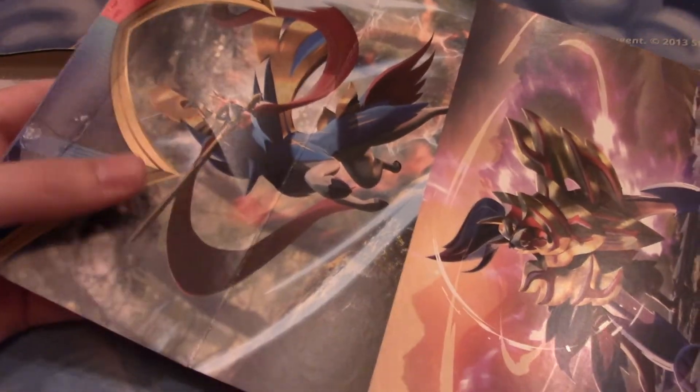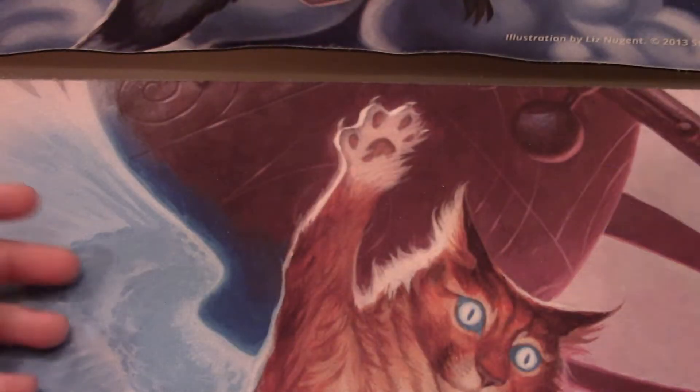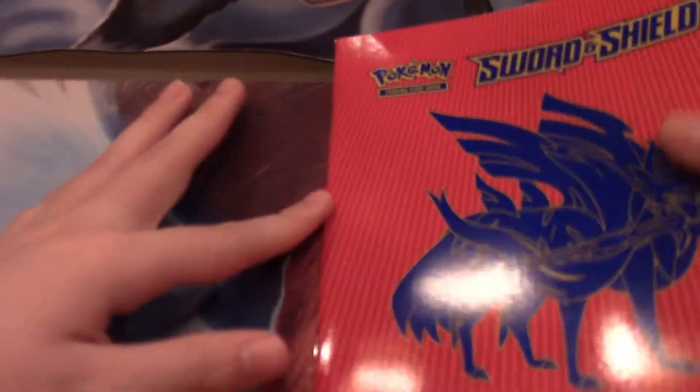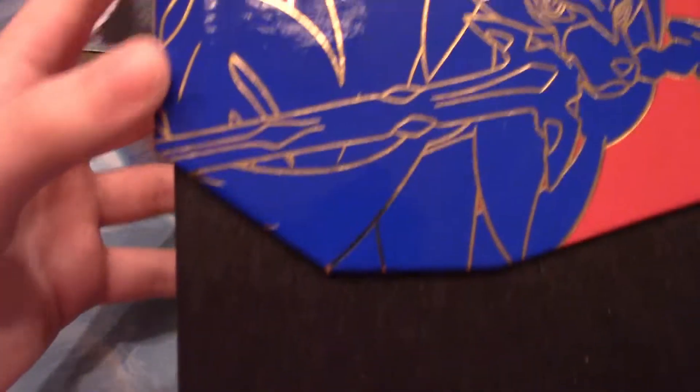It's been a hot minute. So we have a Zacian, a Zamazenta, looks like... I don't think it's the G-Max, it just looks like a Lapras. And that's the G-Max Snorlax. And it is not a Mega Deoxys. There's a book that has every card, just some like tips, cool cards that work together, so on and so on. Ooh, that's cool.